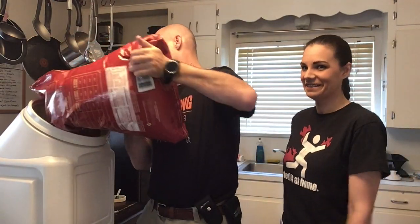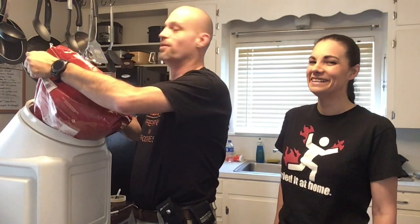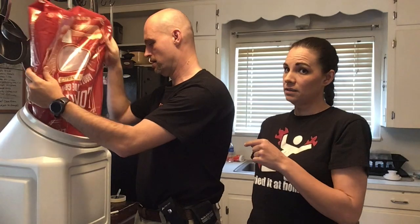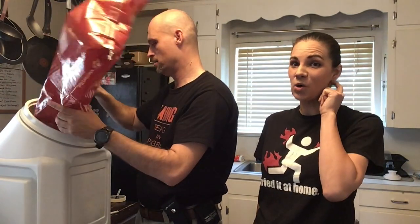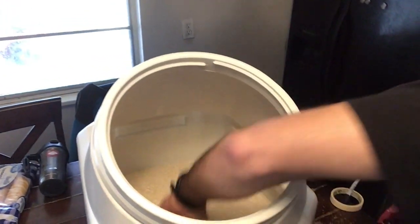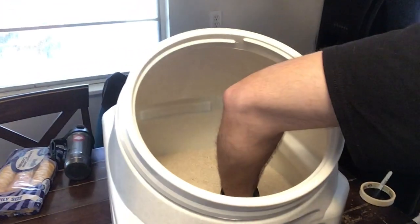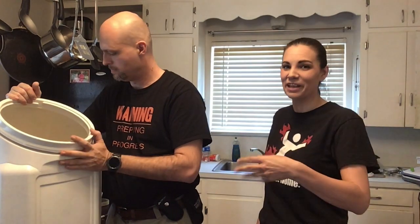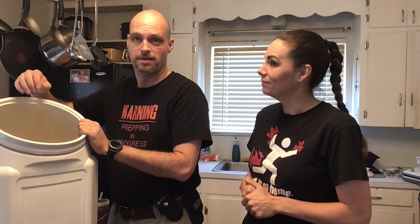Here we go with the rice — let's see how much we can pack into this thing. We did a little movie magic and pre-opened the bucket. This is a 50-pound bag we got at Sam's as well; that's the whole reason we went there, for food storage, but we found these containers and thought it'd be such a cool experiment. Once again, we can probably fit another one in there — so you can probably fit about 100 pounds of rice in these, if not more. For long-term storage, we're totally going to get another one and keep it at our bug-out location.